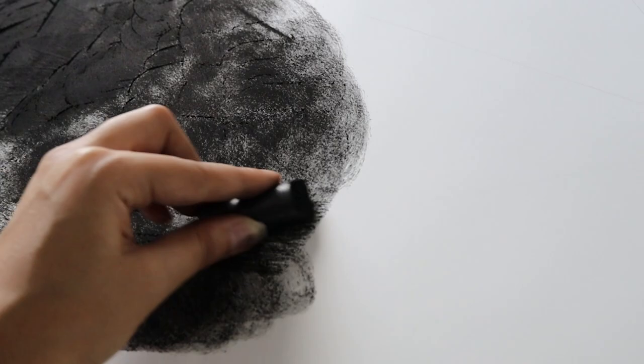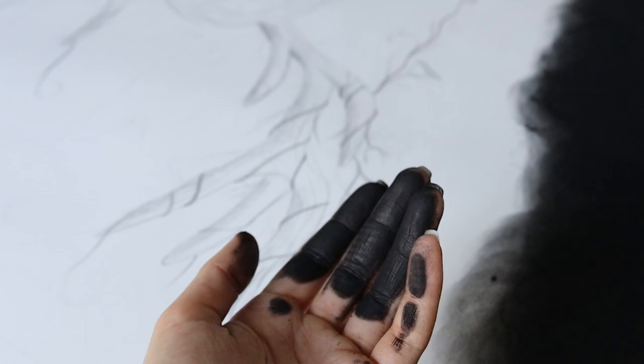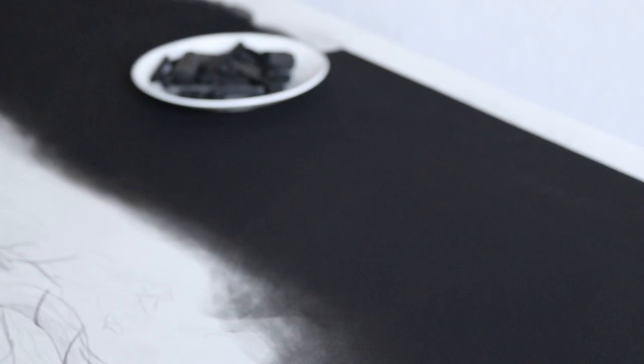I was having so much fun working on this background since I got to use my hands. I usually use another technique where I make charcoal paint and apply it with a brush, but using my hand was kind of messy and all over the place — but it did give me the exact result I was looking for. Look at that tone, it's absolutely beautiful.